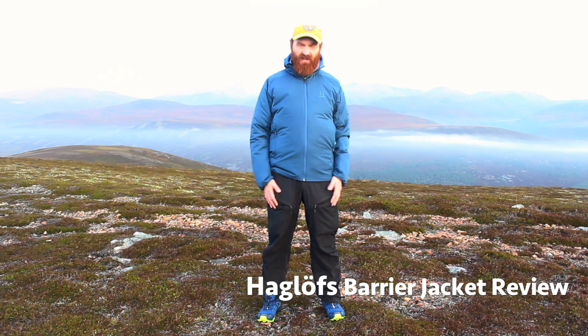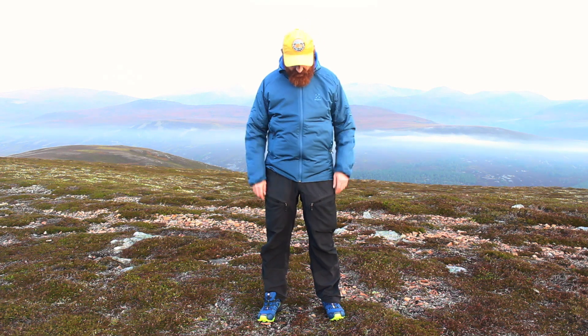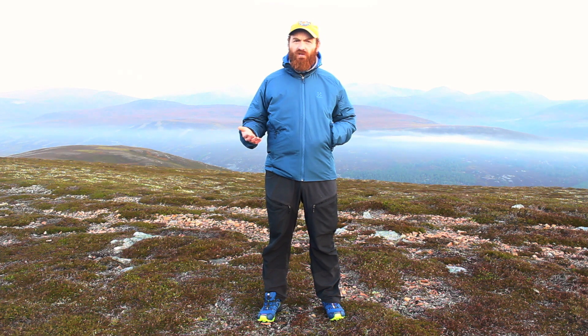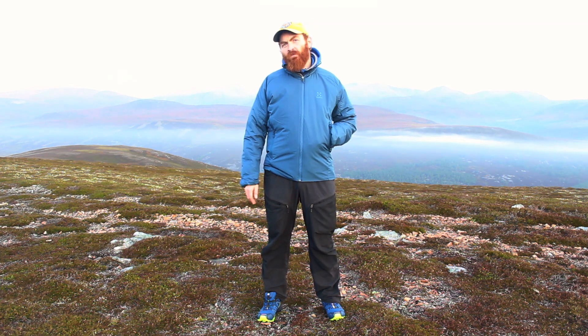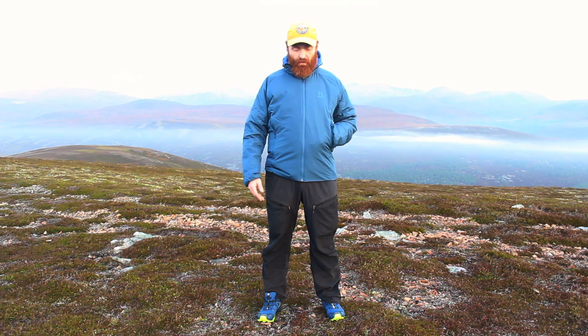Hello fellow gear pests, Gus again in the Cairngorms with another kit review video for you, this time on the Haglöfs Barrier jacket. We've done reviews of these types of jackets before — you'll see them on our channel, including other iterations of the Barrier.